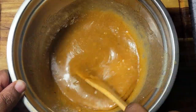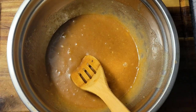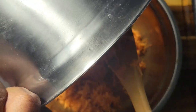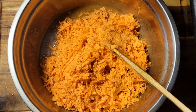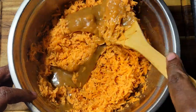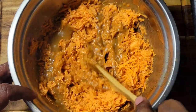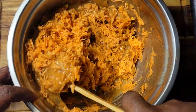All right, so I'm gonna come in and dump my grated potatoes into this mixture and just give this a mix to get everything mixed well together. Then I'm gonna spray my baking pan with some baking spray and then we'll get it in the oven.